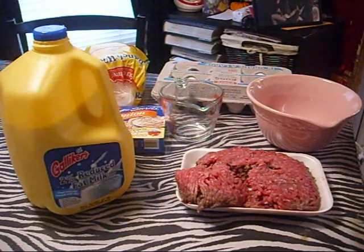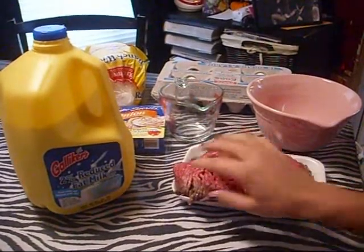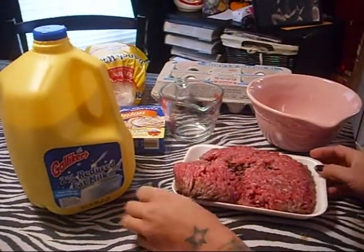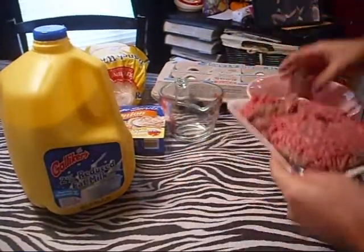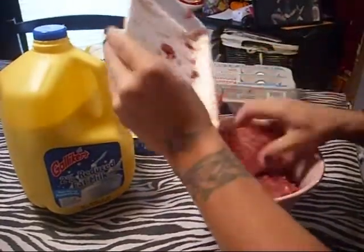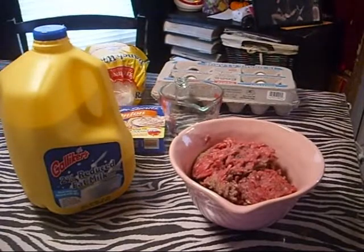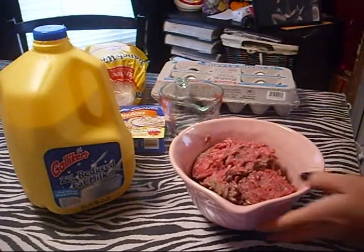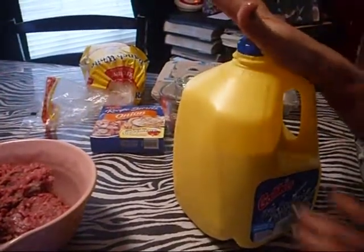I do have two cookie videos coming up tonight if I can edit and upload them — YouTube wouldn't upload them. So you start out with a pound of hamburger. I had to put mine in the microwave just to defrost it. So you put your meat in a bowl like that, and then you're also going to need some milk — I use a half cup.